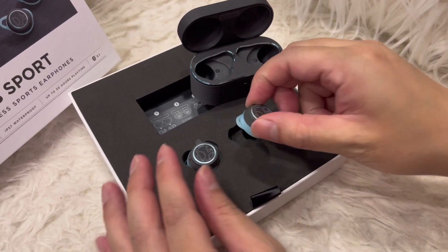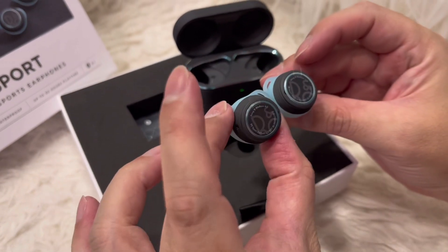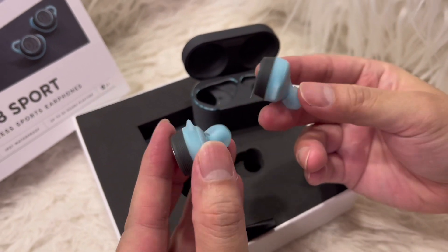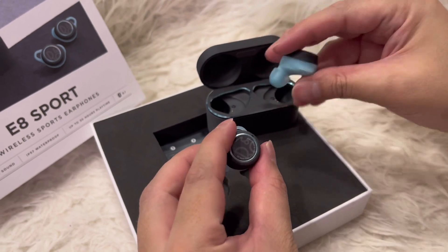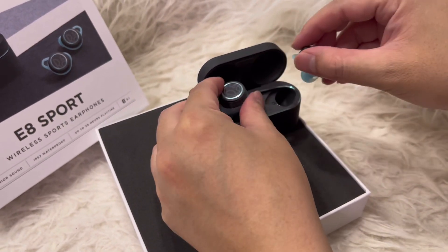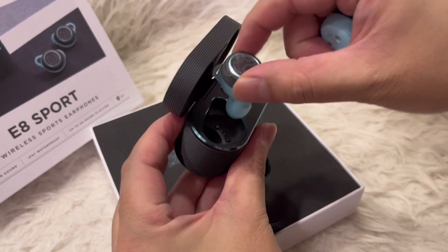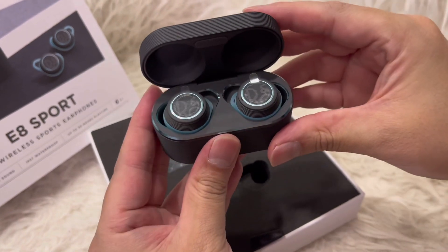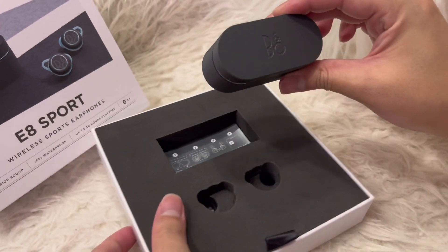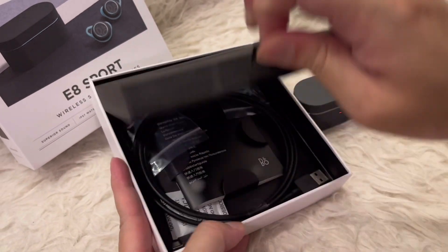The earbuds themselves are really very nice — compact, small, great color. They fit into the charging case, there's a slight magnetic feel to it, and it closes with a very nice sounding click.